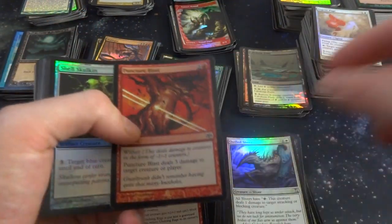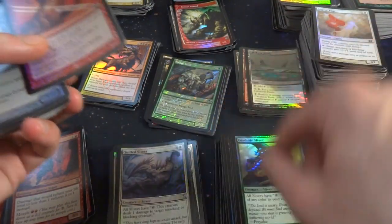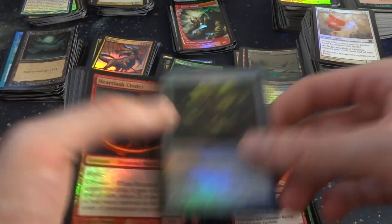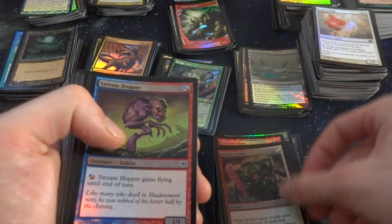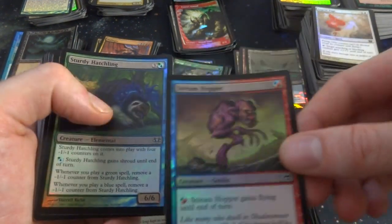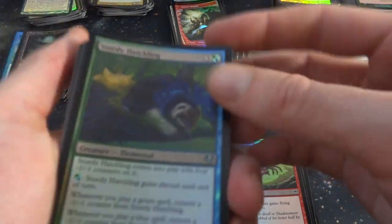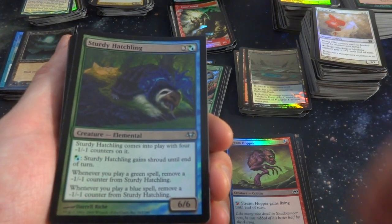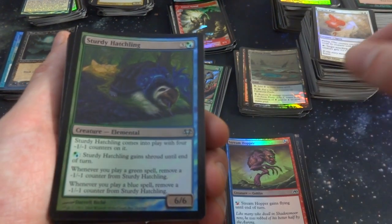Punctuated Blast — I'm not sure what set this is. These are actually uncommon, that's a great card — Gemhide Sliver again. Got Punctuated Blast. Shell Skulkin. Heartlash Sliver. Double Cleave, Stream Hopper. Gains Flying until end of turn, crazy looking art. Steady Ashling — what an interesting set. I remember this set has a lot of multicolored cards. Comes into play with four negative one, negative one counters on it — it's a 6-6, comes into play as a 2-2. Whenever you play a green spell, remove a negative one counter. Whenever you play a blue spell, remove a negative one counter. Pay blue or green: get Shroud until end of turn.